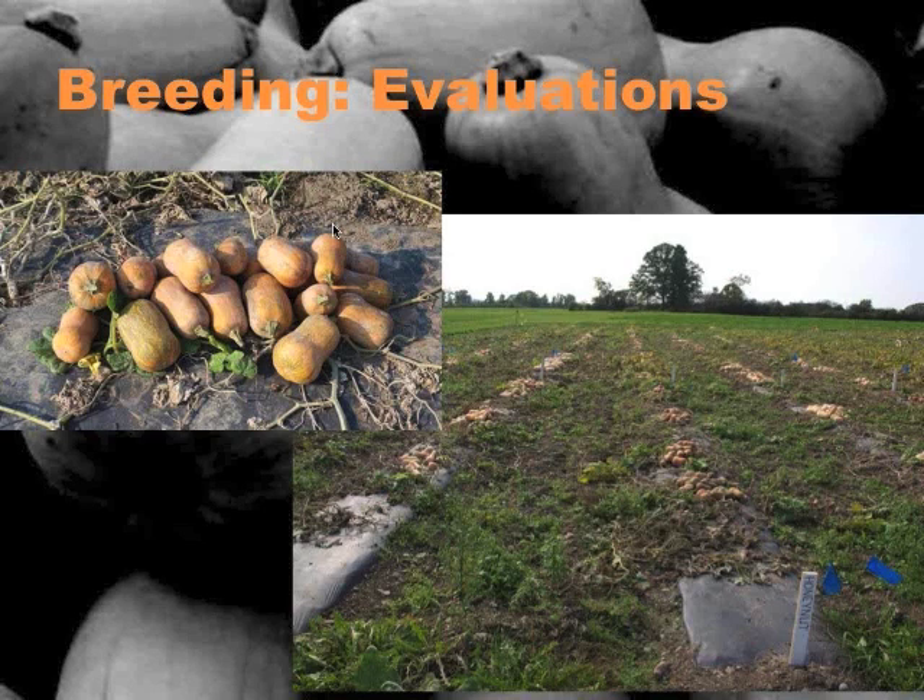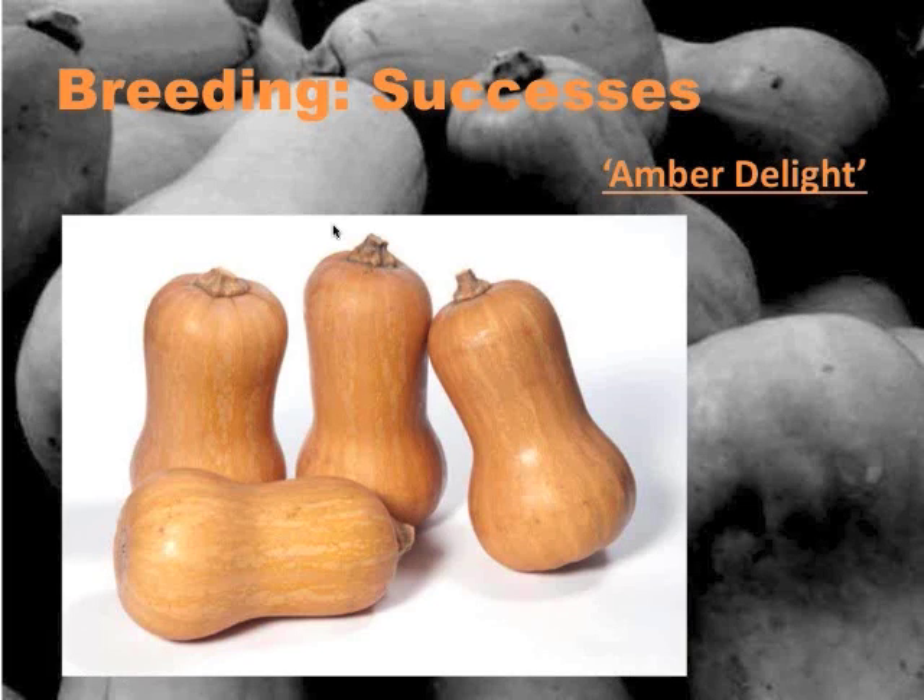After that initial F2 selection, we found our favorite selections and started preliminary trials, which continue to advance. One that continues to stand out is that F1 cross between Bugle and Honey Nut — it's been an exceptional squash in our trials. We're releasing it this spring. It's called Amber Delight. At least one grower specifically voiced wanting a Honey Nut squash that was a little larger and stored longer — and this squash is doing that.